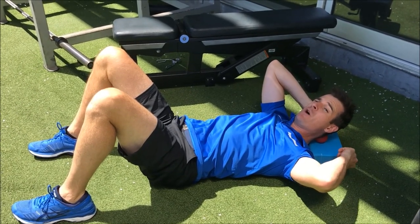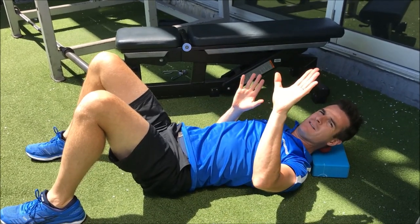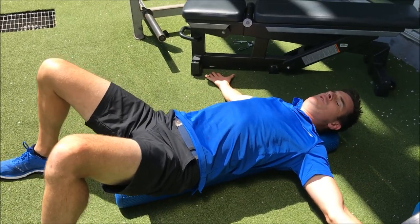This could be a pillow — it doesn't have to be a block, it could be a pillow. Put the ball on one side. Back from a T position with your arms to a W position.